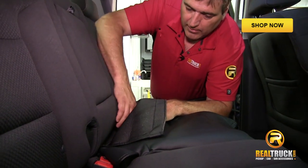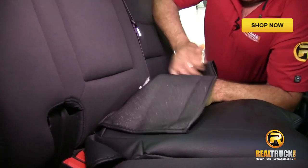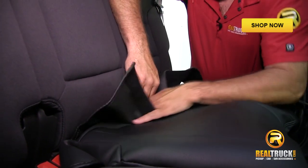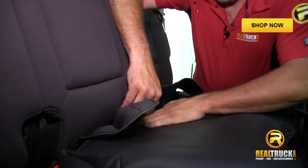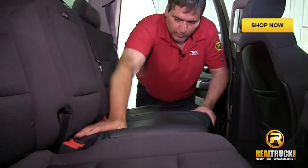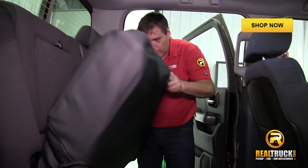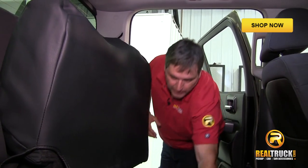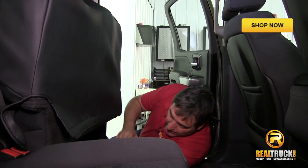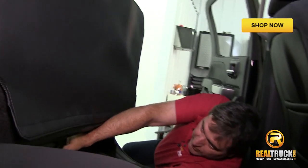Make sure that when you do this that your seat belts are not trapped underneath your seat cover. We'll raise this back up and get down here and get a hold of that part that we just pushed through the back.